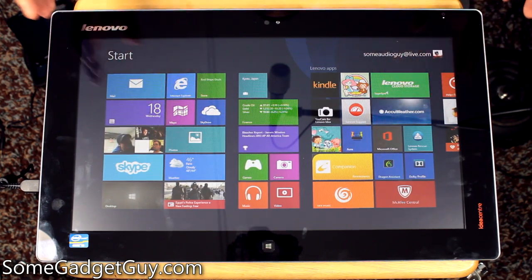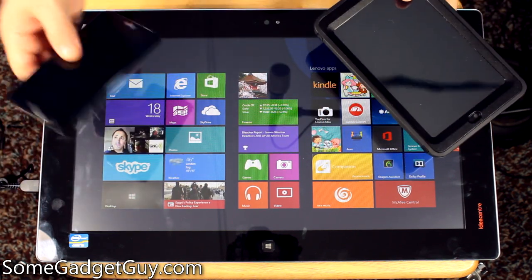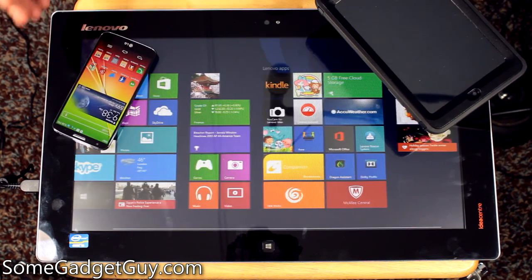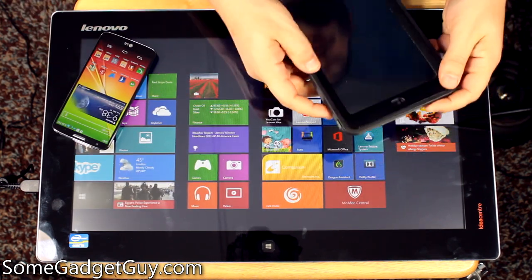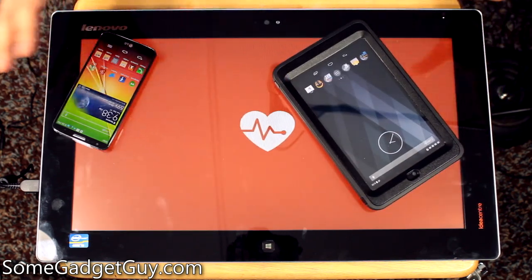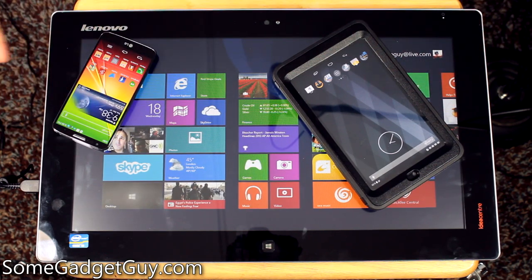Even though you can see both of my hands manipulating stuff here, it's kind of easy to lose sight of the fact that this is a 20-inch screen — a 20-inch slab of glass diagonal. Just for comparison's sake, here's my LG G2 which is a 5.2-inch screen, and here's my Nexus 7 which is a 7-inch screen. You can just see how completely dwarfed they are by this huge tablet.